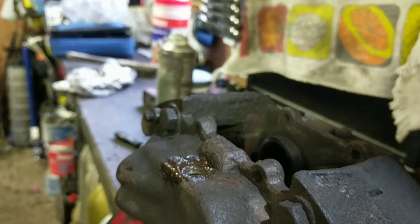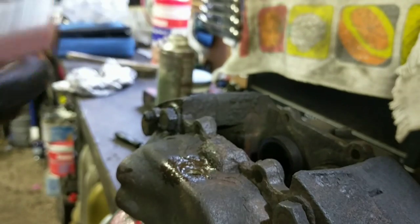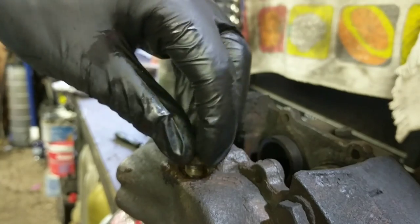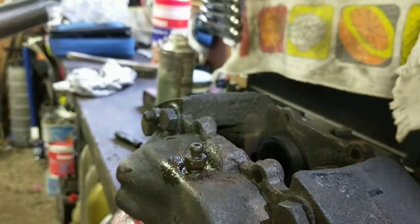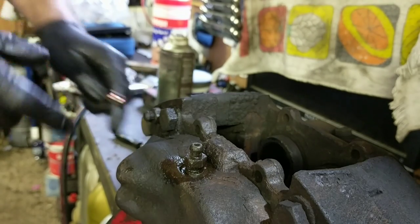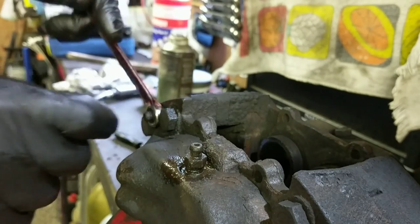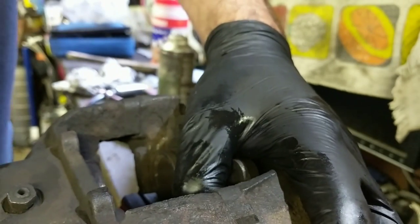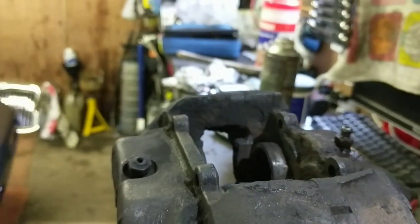We'll give it a little spin and see what happens. Oh wow. There we go — straight out. Happy with that. Pretty good. There's another one here which I think I managed to free off earlier when I was trying it, but there's one more.